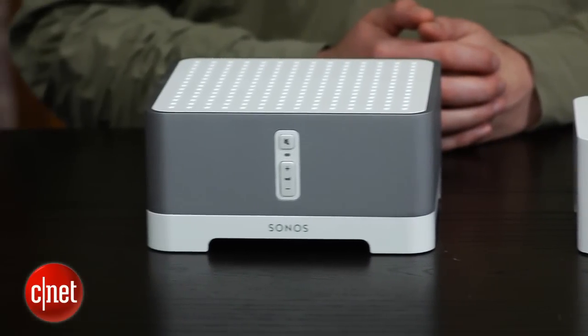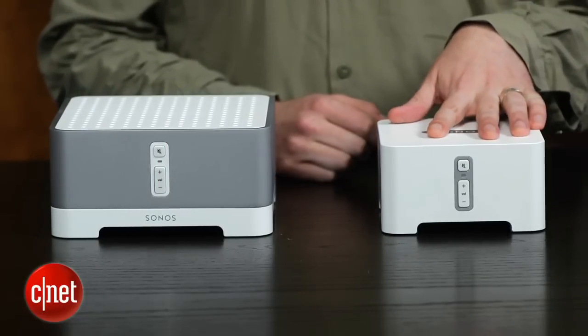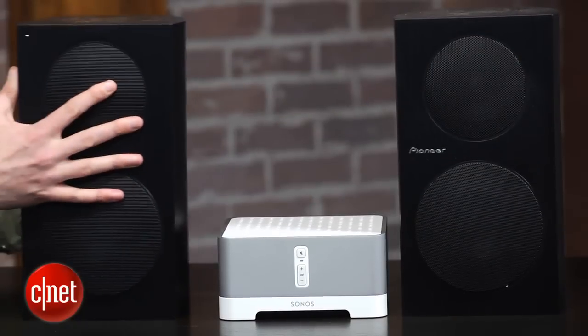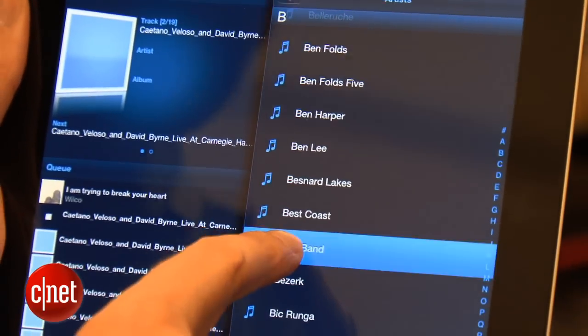If you have high-definition files it won't play those, and if that affects you, get the Logitech Squeezebox Touch instead. The main differences between the Connect and the Connect Amp should be obvious from the names: the Connect is designed to connect to an existing stereo, while the Connect Amp is a stereo unto itself — you just need to add speakers.